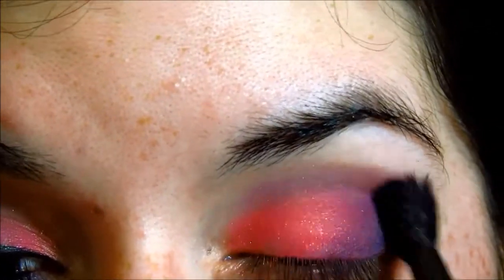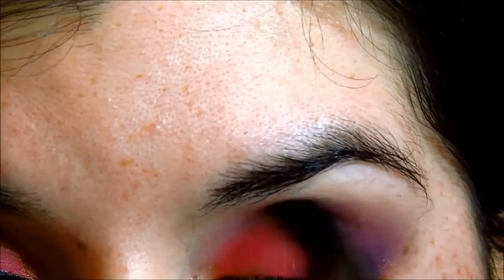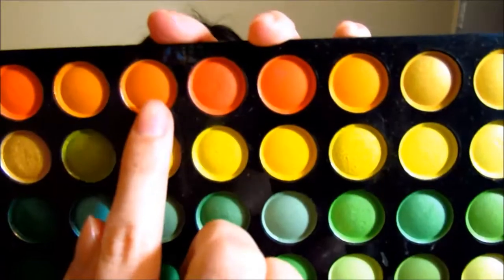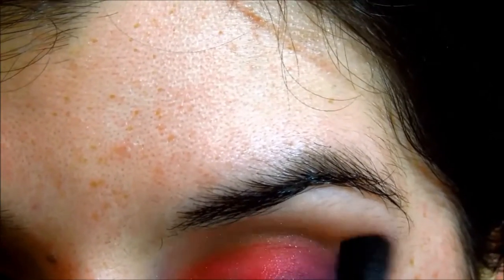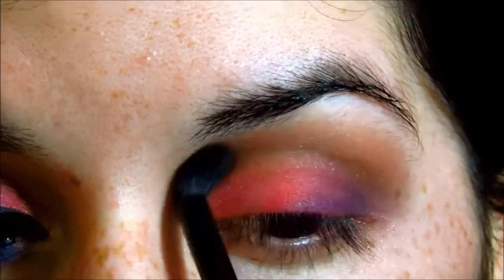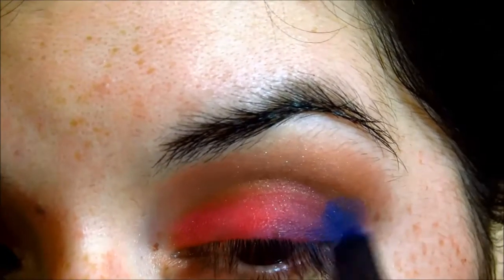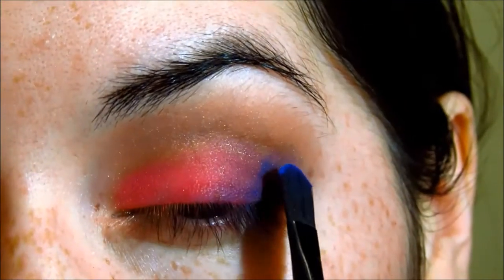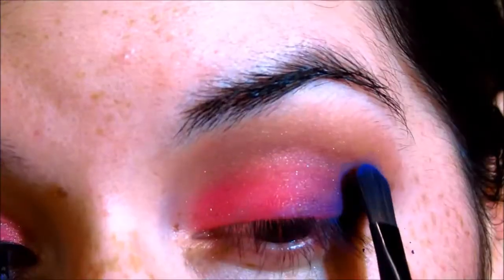This is a blending brush that I'm using — it has no additional product, just a generic blending brush. Now I'm taking this orange — it's kind of an orange-yellow color — and I'm putting it on my crease and blending it out. Now I'm taking this blue color and placing it on the outer corner beside that purple. You want to pat it on first and then blend it out using that same blending brush.